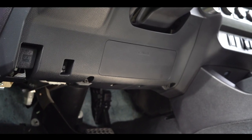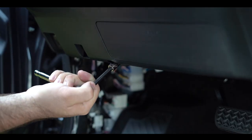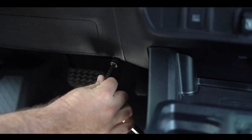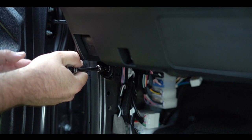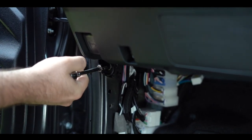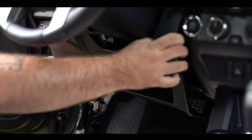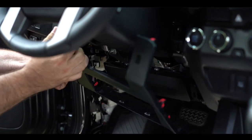Before we do any electrical work, let's disconnect the battery. To remove the dash panel underneath the steering column there will be three screws to remove — two to either side of the airbag and one on the very far left. Gently pull out to pop off the panel. We don't have to unplug any wires, we're just going to let it hang there.